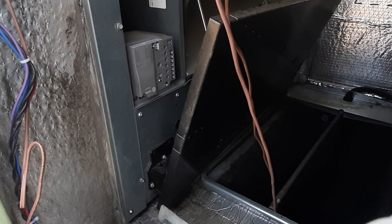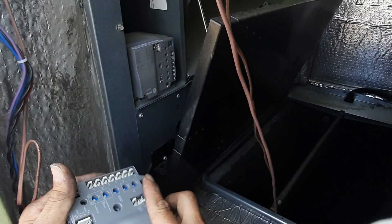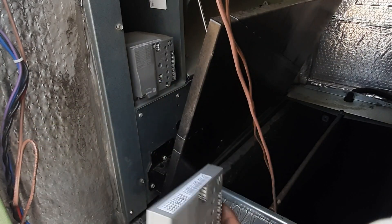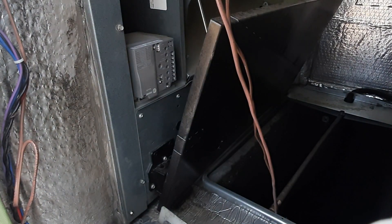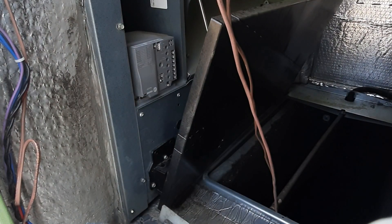The new kit does come with a new economizer control. If you don't have all of your terminals here for outdoor air humidity and temperature and all that, you have to swap the control out — it's just one screw in the center, pretty simple. But we've got all of our terminals so we don't need to do that.